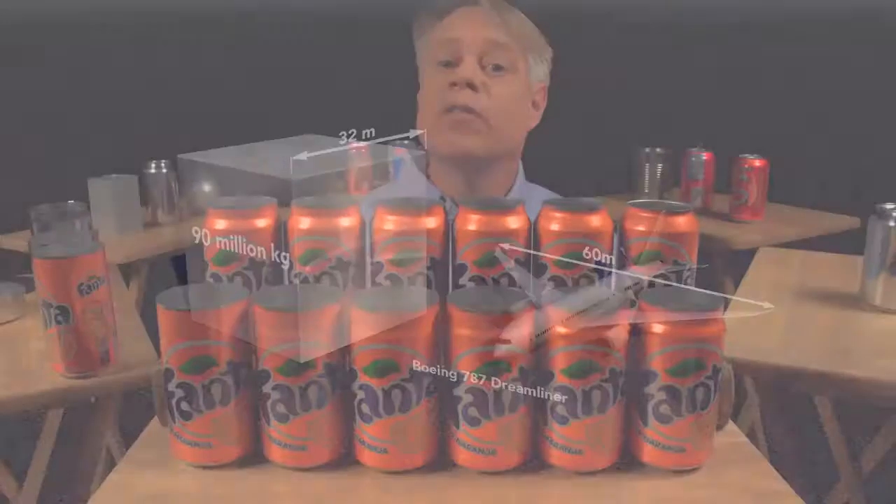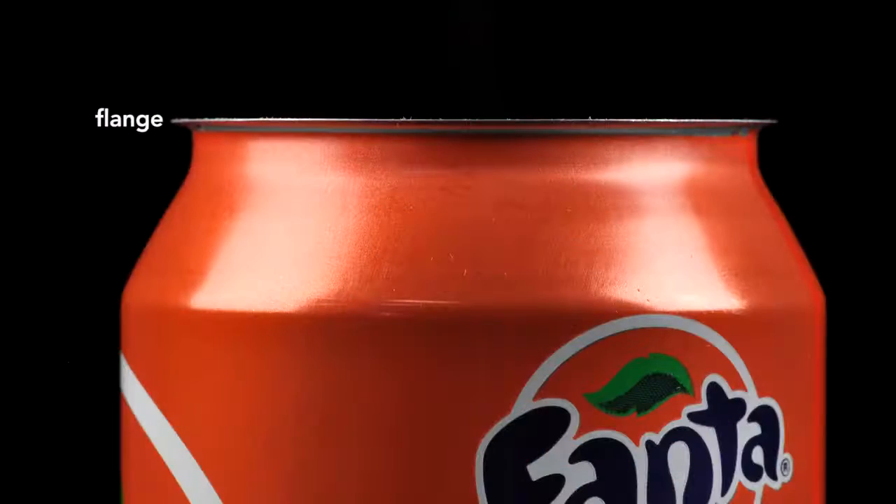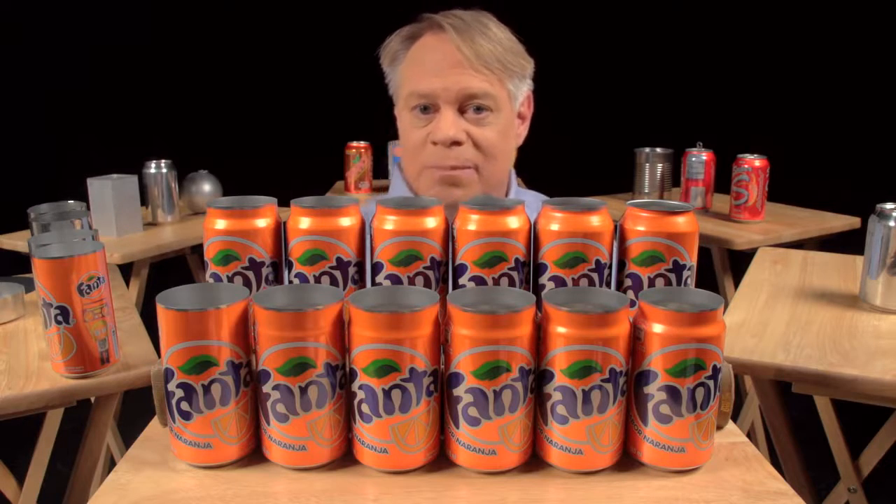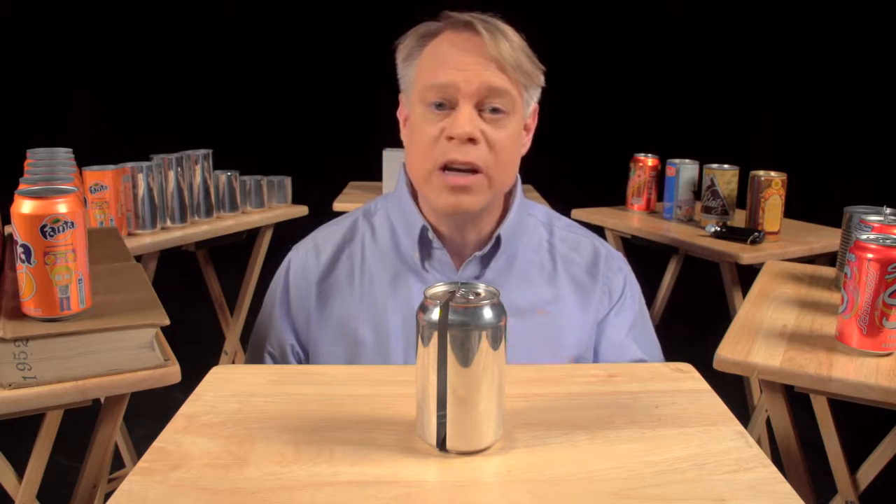After the neck has been formed, the top is flanged — that is, it flares out slightly and allows the end to be secured to the body. This brings us to the next brilliant design feature: the double seam. On older steel cans, manufacturers welded or soldered on the ends, which often contaminated the can's contents. In contrast, today's cans use a hygienic double seam, which can also be made faster.